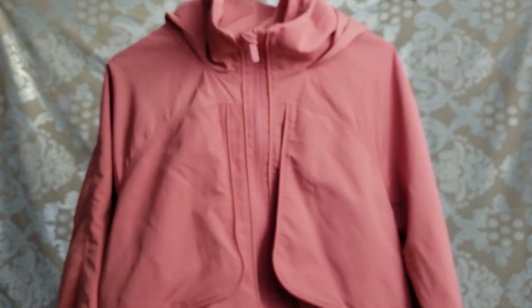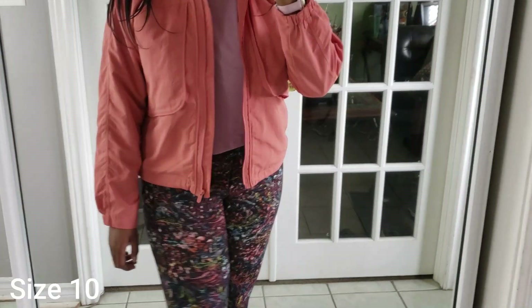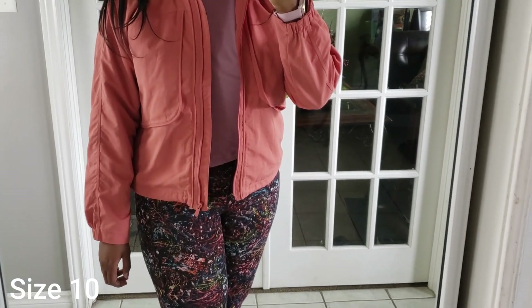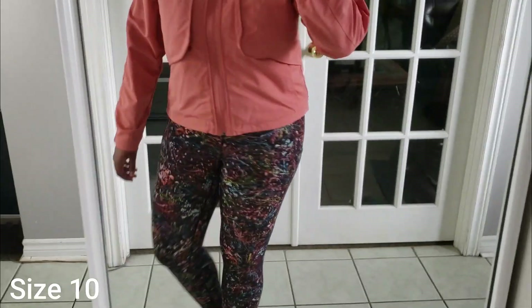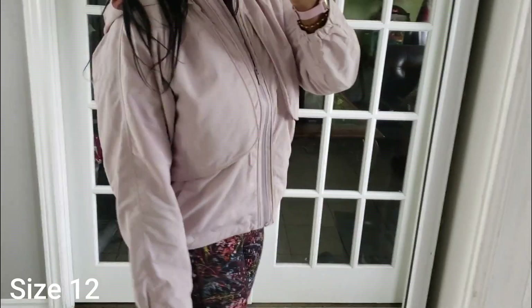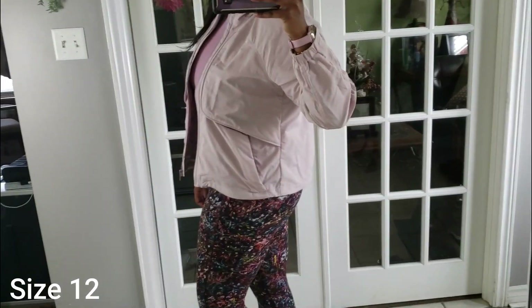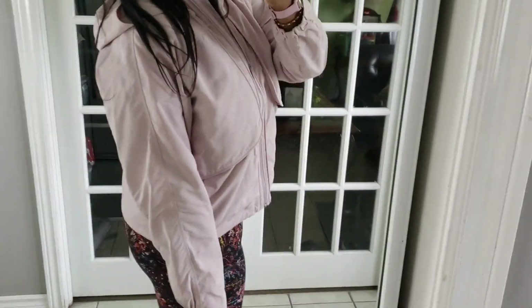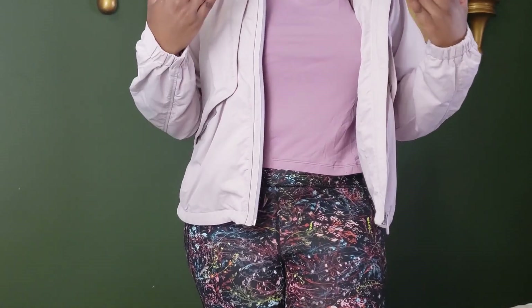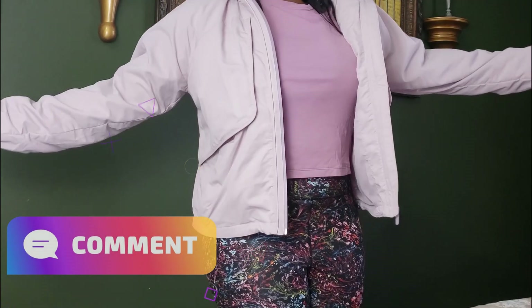Now I'm going to try them on. In the rustic coral — size 10 — this is me sizing down one since my typical Lululemon jacket size is a 12. It's a little bit shorter when you size down. And here it is in the size 12, my true to size. The sleeves are definitely longer, it's a longer length on me, and just a little more roomy overall. Personally I think you can go with either size and you'll be happy — comment below which size looks better on me, the 10 or the 12!